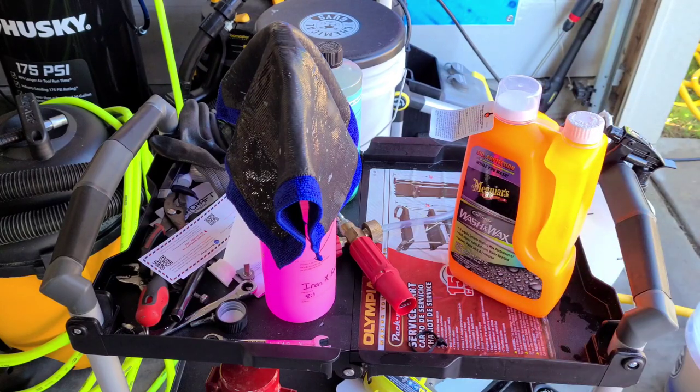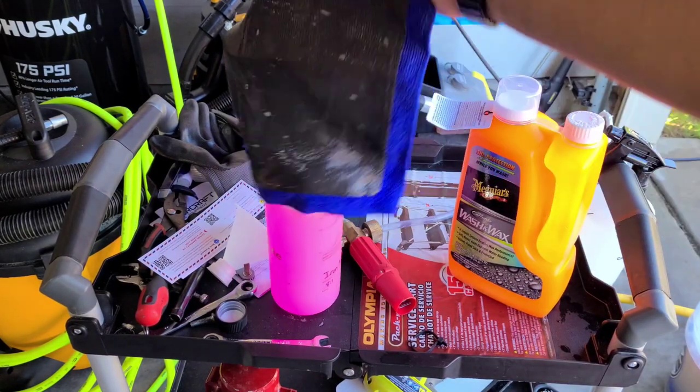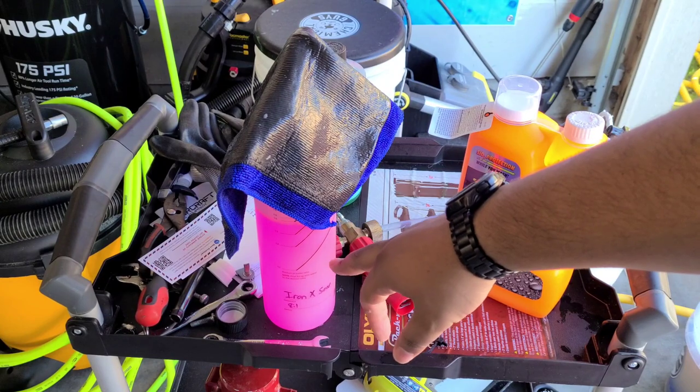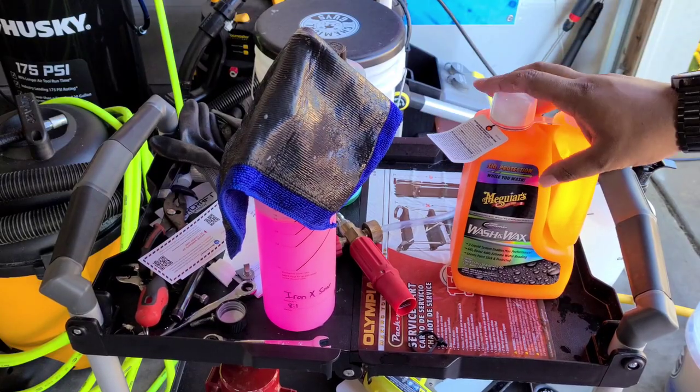After you do all that, the paint feels nice and smooth. I use a clay towel because, as you can see, this thing is enormous — you can get a lot of coverage really fast. For lubrication I used Iron X snow soap, but you can use any shampoo or detail spray you want. Anyway, let's get to the product.